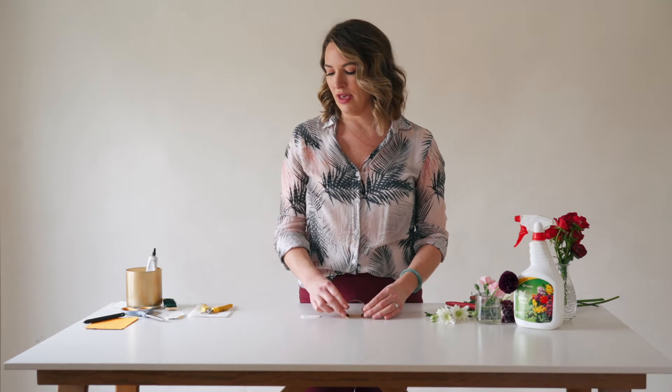Hey, this is Amy with Flower Moxie, and today I'm going to show you how to make a brass wrist corsage and my favorite pin-on corsage. For a brass wrist corsage, the materials you'll need are a brass cuff — this one's two inches — a paper towel, and some floral adhesive.